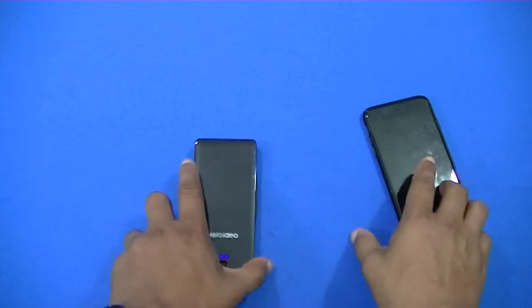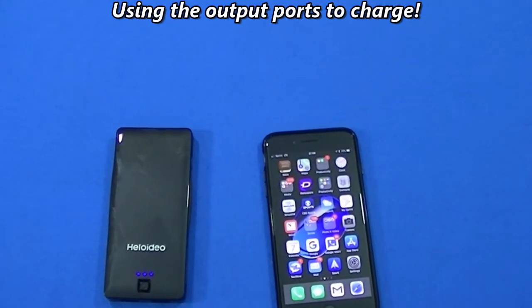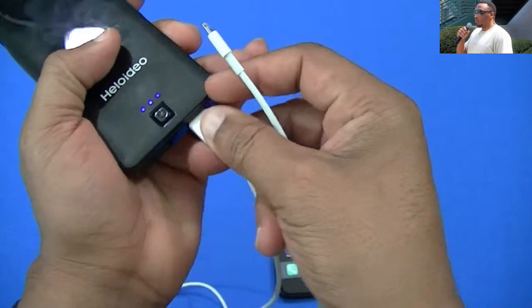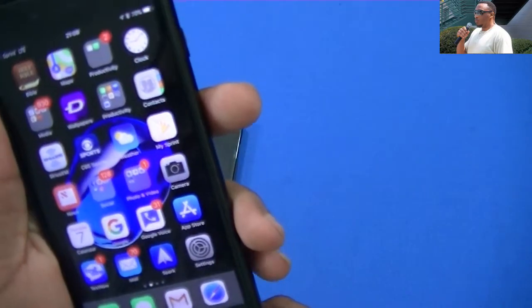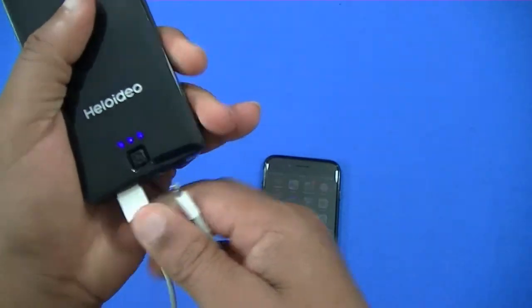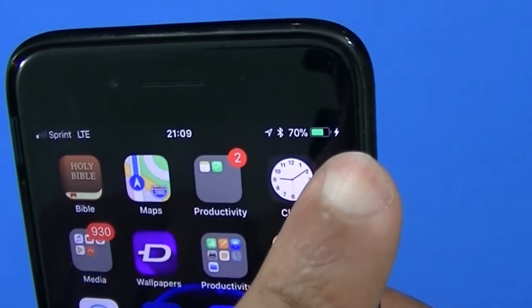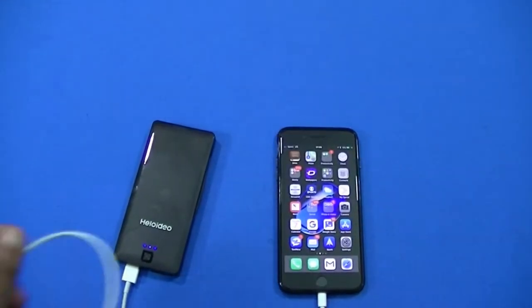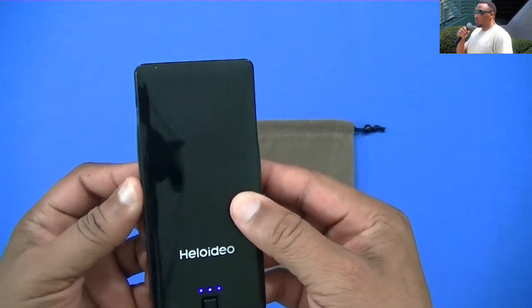Now I've got my iPhone 7 Plus. I'm putting the cable into one of the output ports. It did not pick up on the first port, so let me check the other one. That one charged it — so when I put it in the left side port it started charging. Only one of these ports will charge an iPhone 7 Plus, but it does work, so that's good.